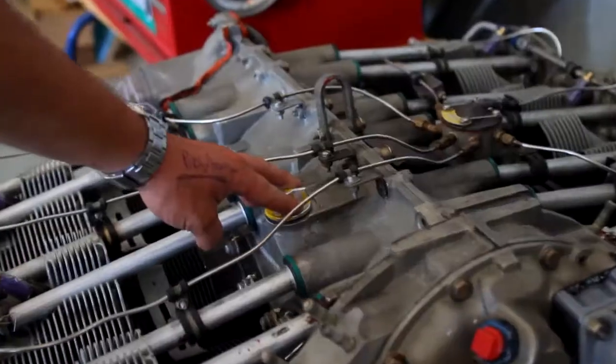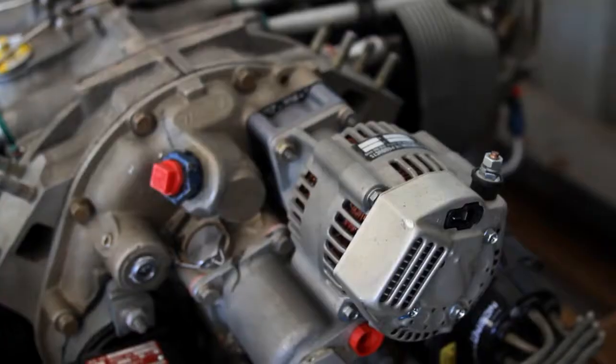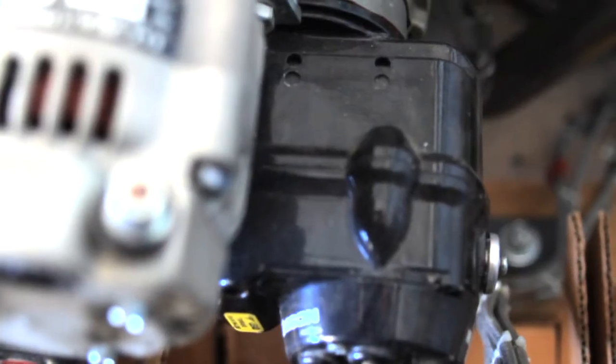So here's the back of the engine now, where we've got access to all the engine accessories — oil fill point, which ends up in the sump. On the back of the engine we've got the alternator and the two magnetos. Magnetos are very similar to what you have in your lawn mower engine, in that they don't require a battery or electrical system to keep the engine running.